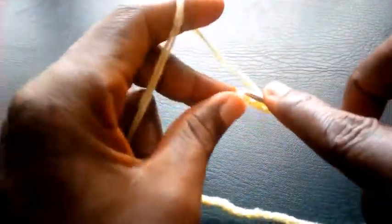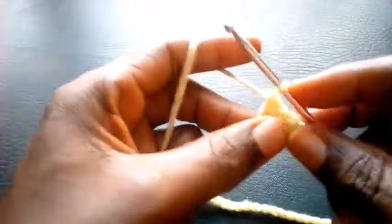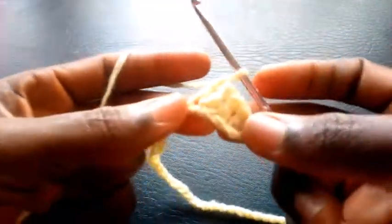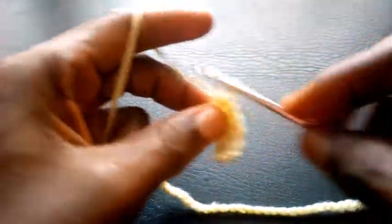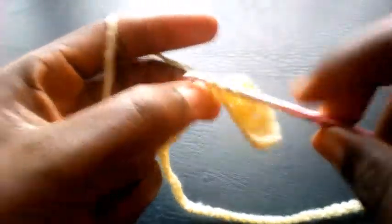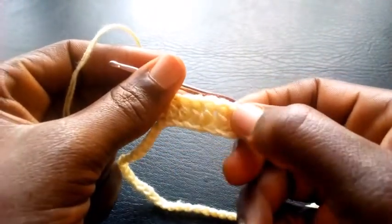Into the 4th loop with double crochet. So I proceed — double crochet, double crochet. So I proceed, double crochet. So I have 1, 2, 3, 4, 5, 6, 7, 8 — so right now I'm going to chain 2.